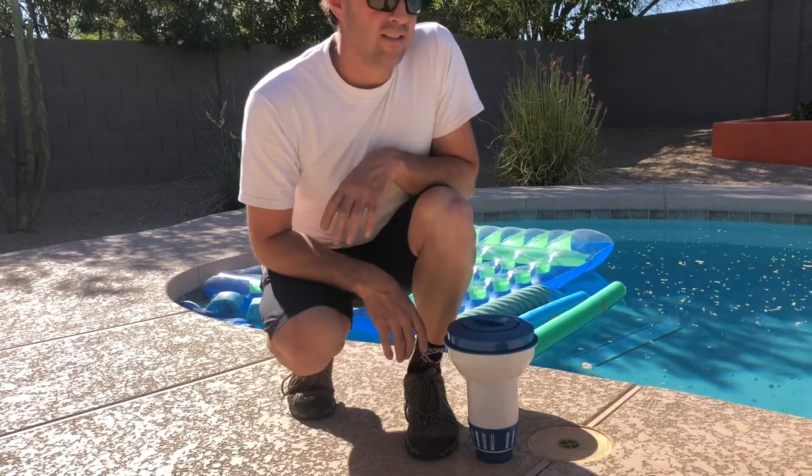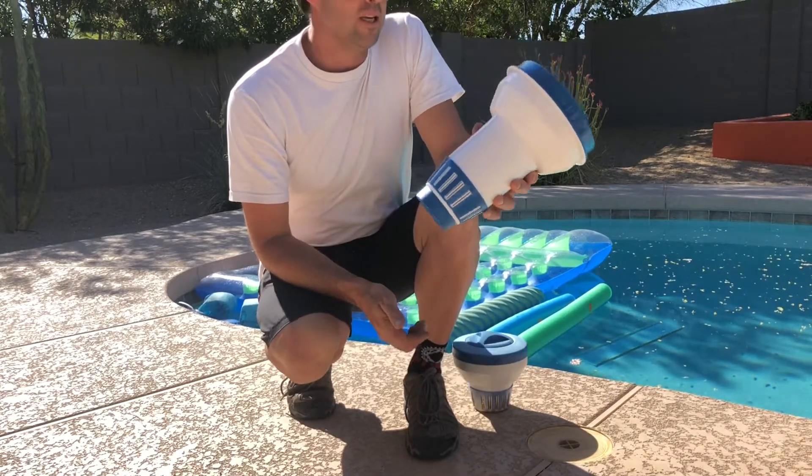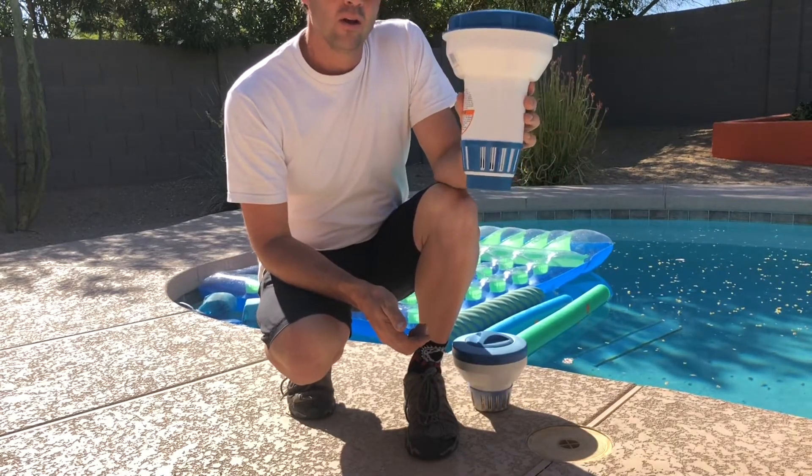Hey guys, Josh Maul with Swimming Pool Science, and today I want to talk to you about my favorite way to dissolve chlorine tablets into a swimming pool: the floater.